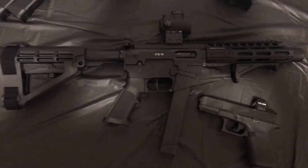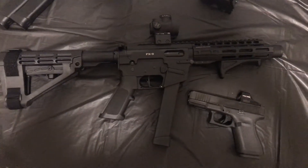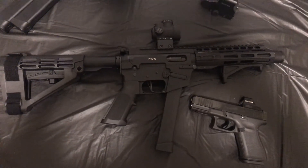Went out, sighted it in at 25 yards and couldn't get any better groups — talking 5-6 inches at best at 25 yards, and that's off a bench.